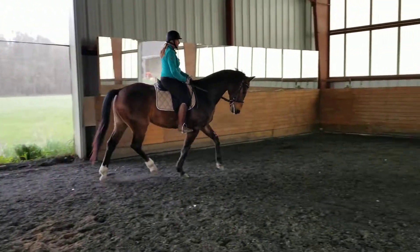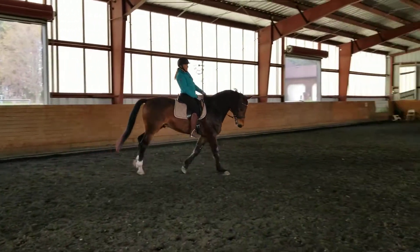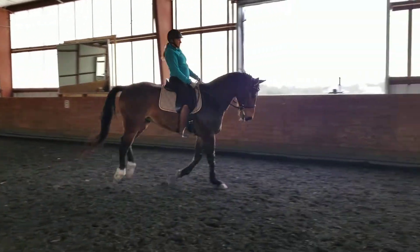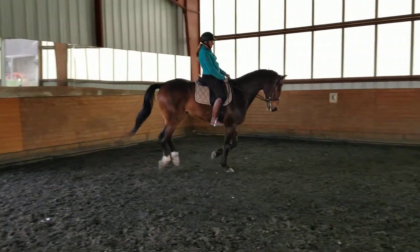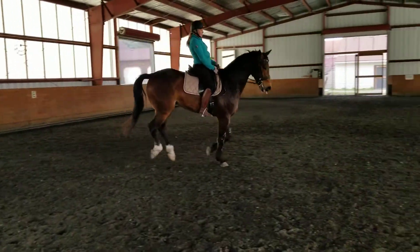Super canter, beautiful! Really good. Sit down, sit down, sit down. Very good, very good. Make a circle, really nice.